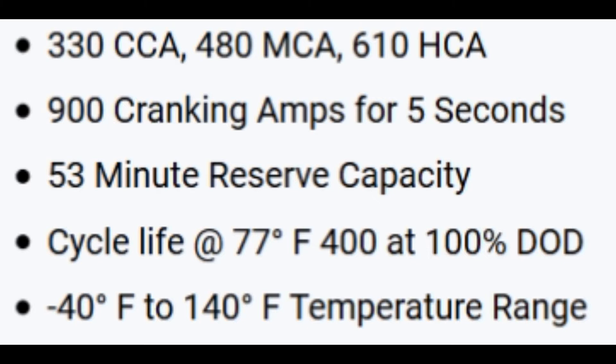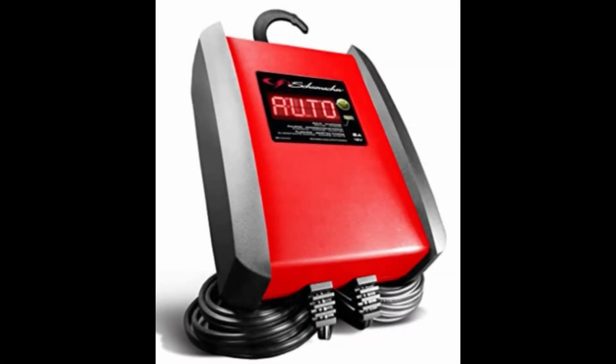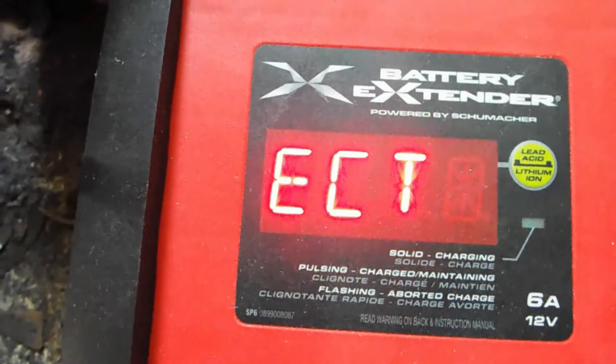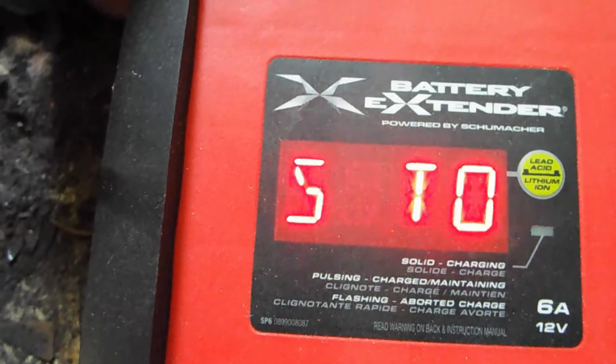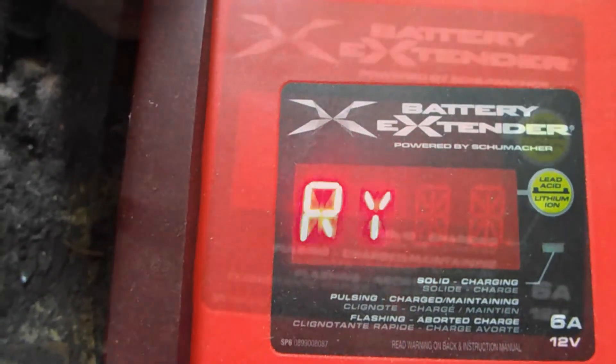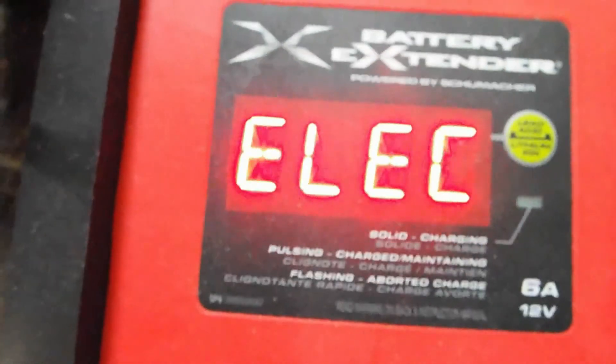So it's an expensive battery, it's a heavy battery, it's worth trying to fix it. I had this auto charger from Schumacher — it was supposed to charge anything. But the problem with these new style chargers is, if the battery is weak, it will tell you the battery is dead and it refuses to charge it. So if you get this clip coming up here, you can see what it tells you.